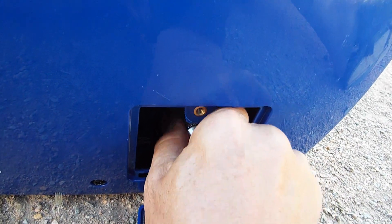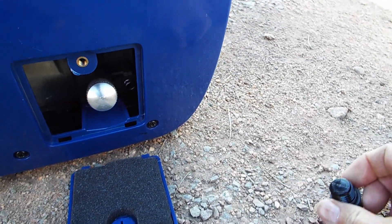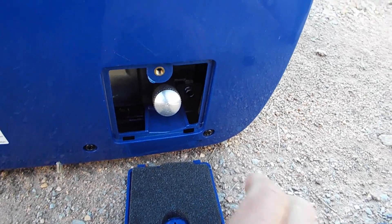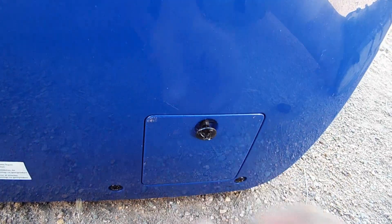I'm going to go ahead and put some gasoline in this little generator and let it run for about an hour, and then we'll take the little magnetic dipstick out and see how it looks. I'll see you guys in about an hour.